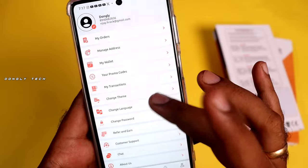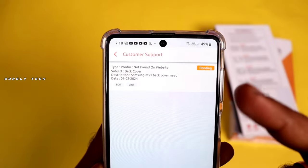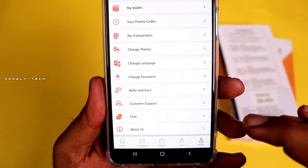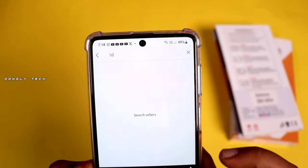If you use the chat option, you can choose the email address. Click the chat option to get help. If you are speaking directly on the chat option, you can choose the link. You can search for the seller — it will search for Textovera.